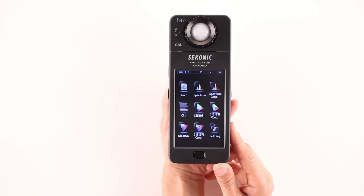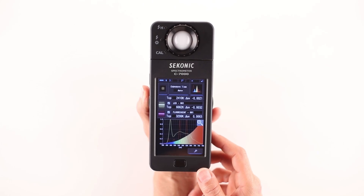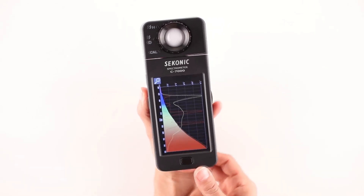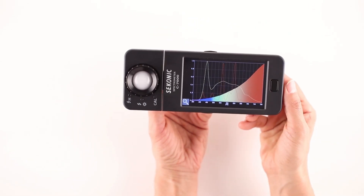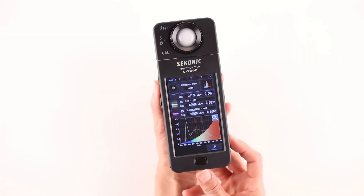The third icon, Spectrum Comp, is similar to the spectrum mode with the exception that it provides comparisons of up to three light sources — the current measurement and two other values recalled from memory. All three values are overlaid for convenient comparison. In addition, correlated color temperature and deviation values are also displayed. Touching the magnifying glass toggles between full screen and original format.